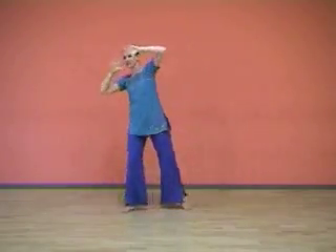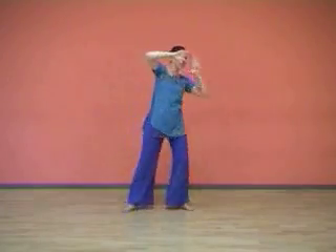Stand diagonally on your right foot and bend your knee twice. Repeat to the left.